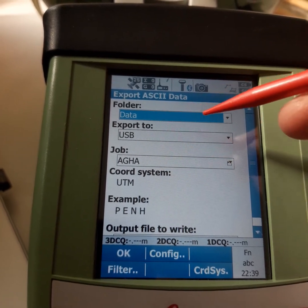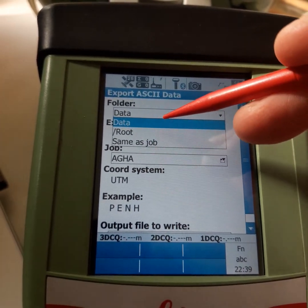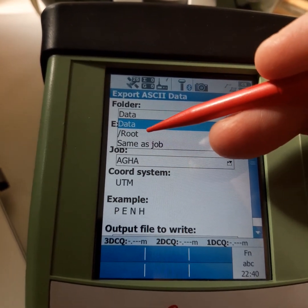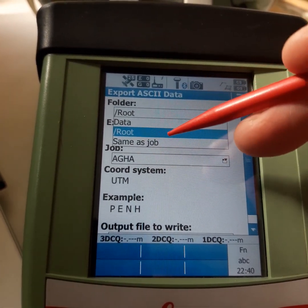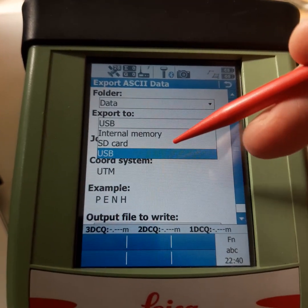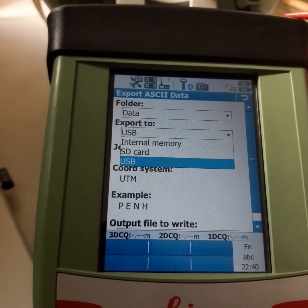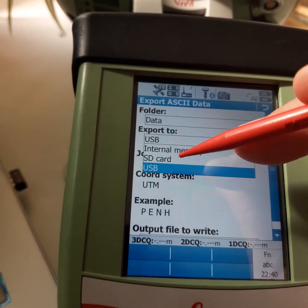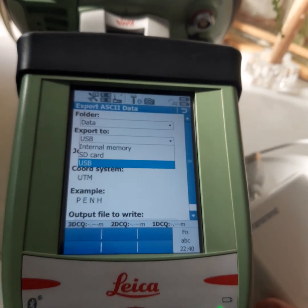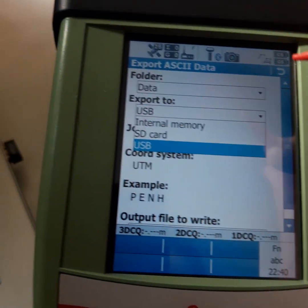First, select the folder where the exported data will go — it will be the 'Data' folder or root. This next setting is very important: 'Export To'. We do not want internal memory because we have a USB stick. If using a card reader we would select SD card, but now we have a USB inserted, so we will export to the USB.